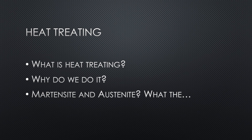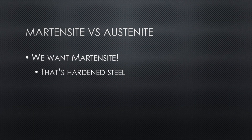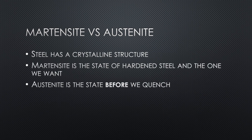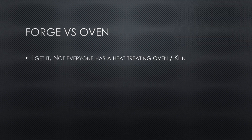We want martensite — that's hardened steel. Steel has a crystalline structure, and martensite is the state where steel is hardened, and of course that's the one we want. But we need to figure out how to get there. Austenite is the key — it's the state of the steel right before you quench. You need to reach the austenizing temperatures. Austenite before martensite — not to be confused with an Aston Martin.